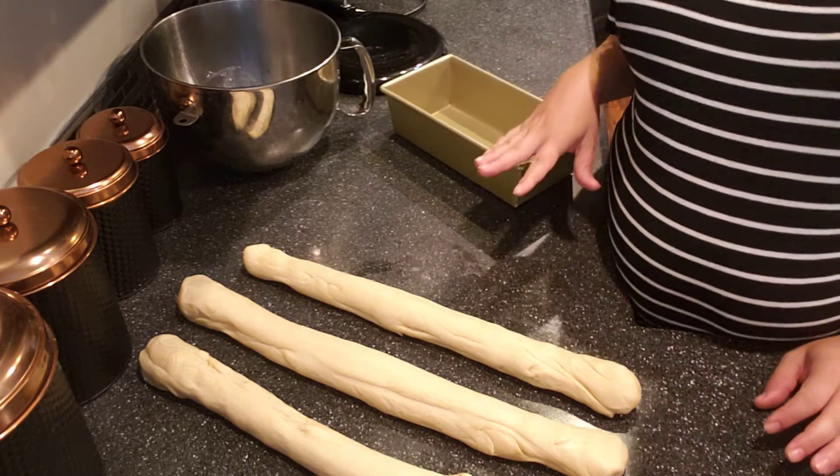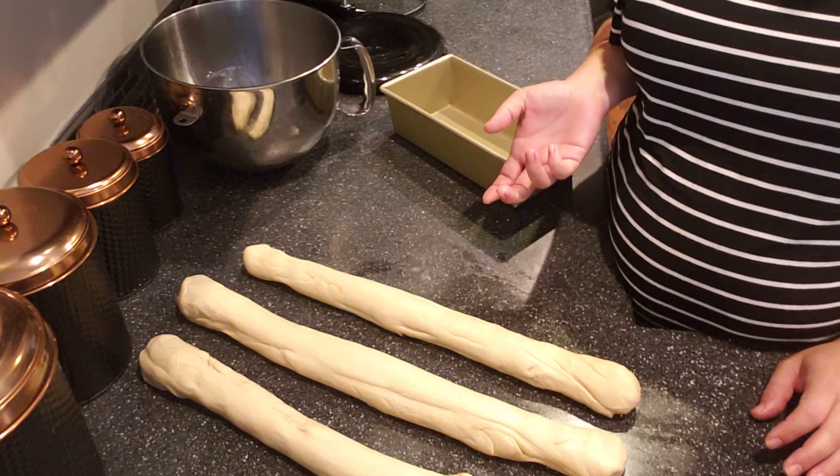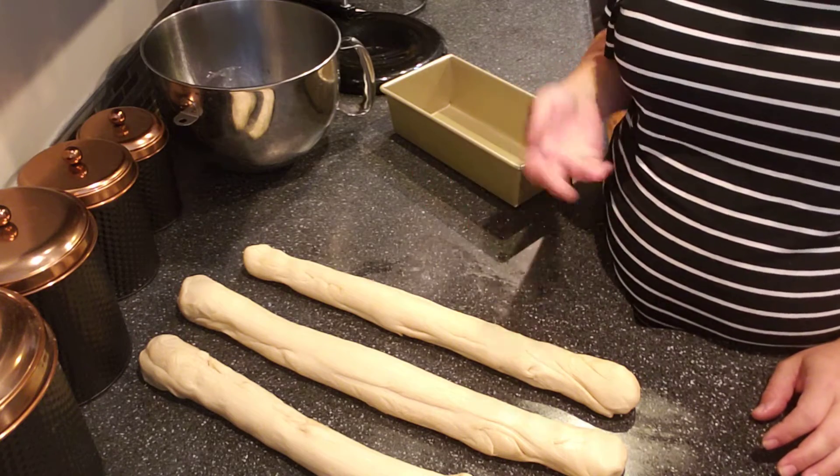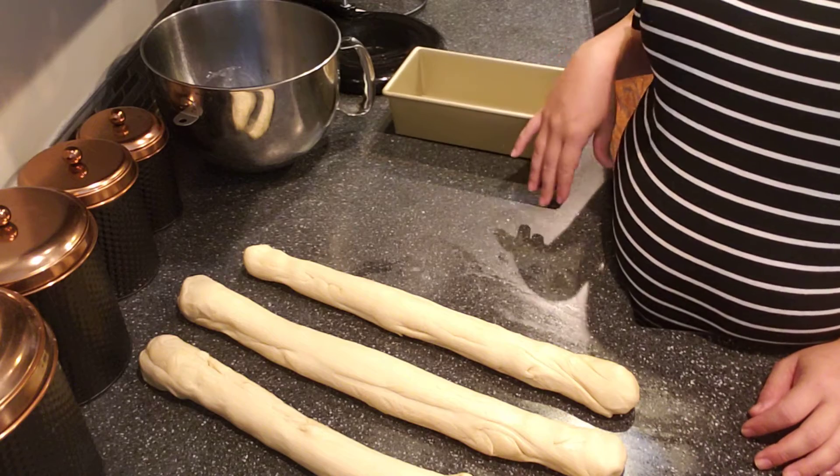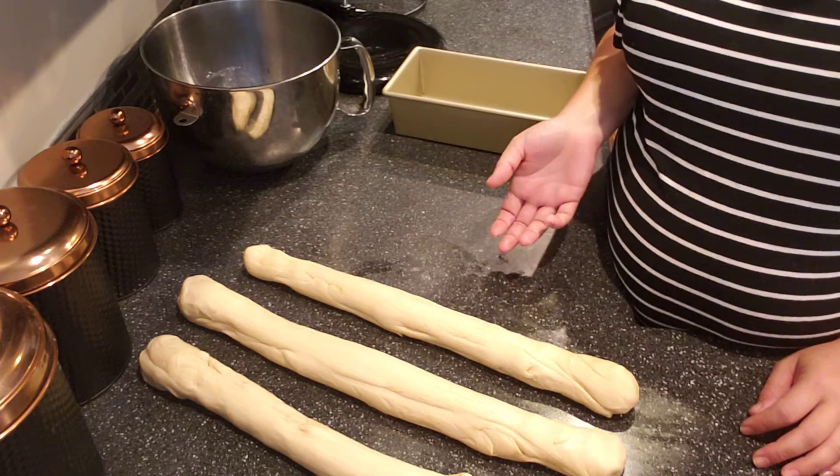I try not to use flour because it keeps the dough from sticking together in the next step. If you've never braided before, you might want to watch a YouTube video on how to braid — hair, yarn, whatever. You can practice with whatever you want. If you've braided hair before, this is exactly the same thing just with dough.